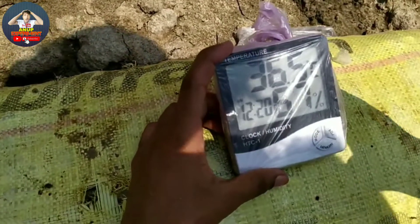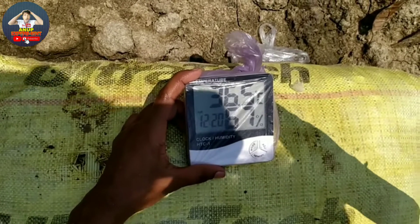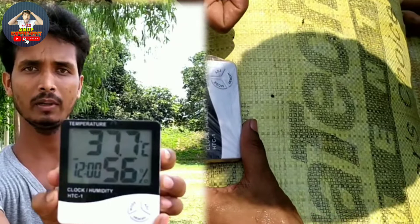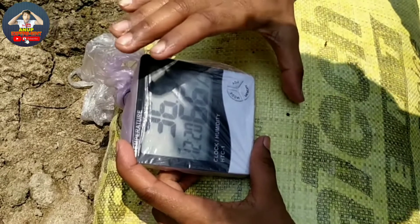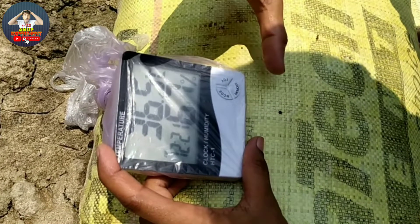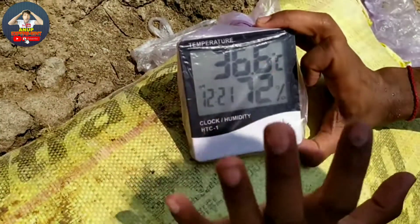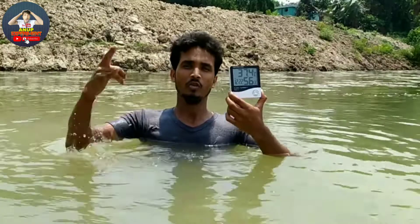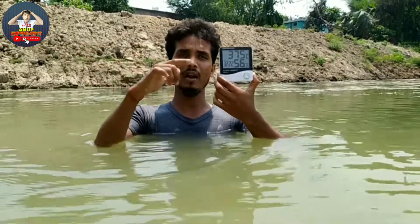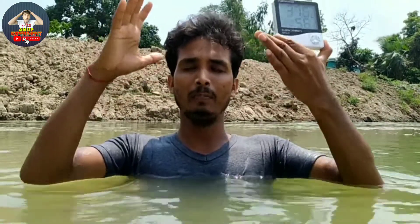We recorded 37.8 degrees Celsius, but when you look at the thermosiphon pipe — the parameters here changed from the previous measurement. The reading here shows 53, and the readings here vary at different points.